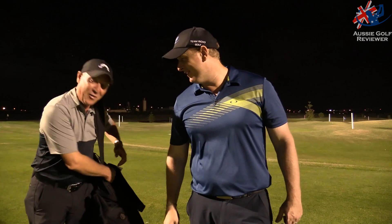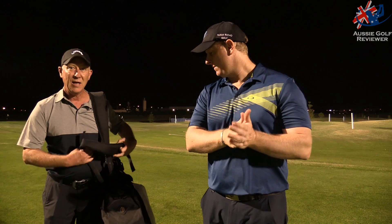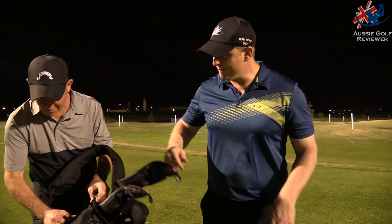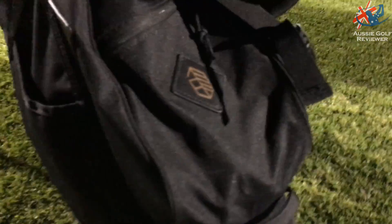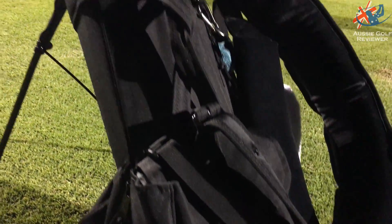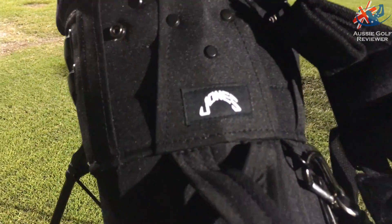If you prefer the one strap you can take the other one off. I reckon it's a great bag — for me the best feature is that little flappy magnetic pocket. I've seen these Jones bags around for a long time, but they haven't been in Australia until now, and I reckon they make some great bags with good colors.